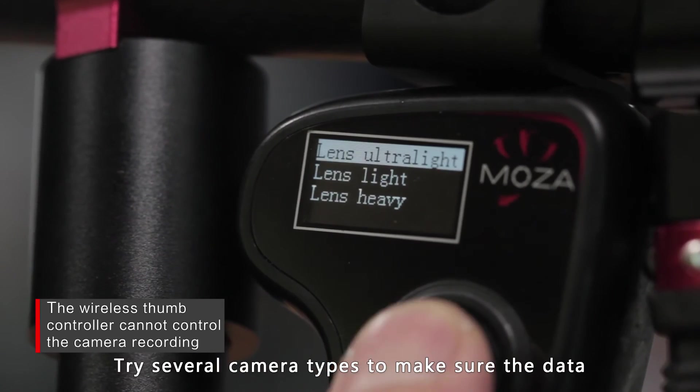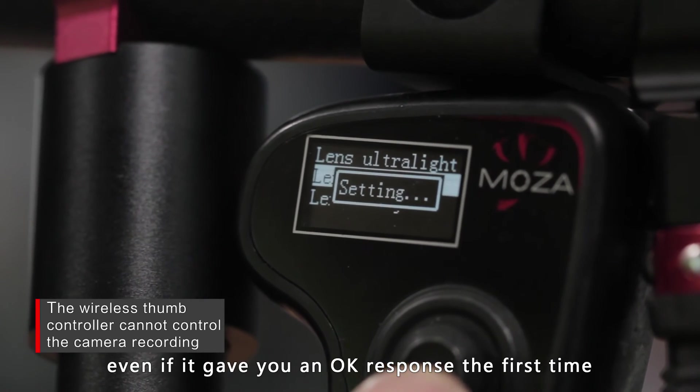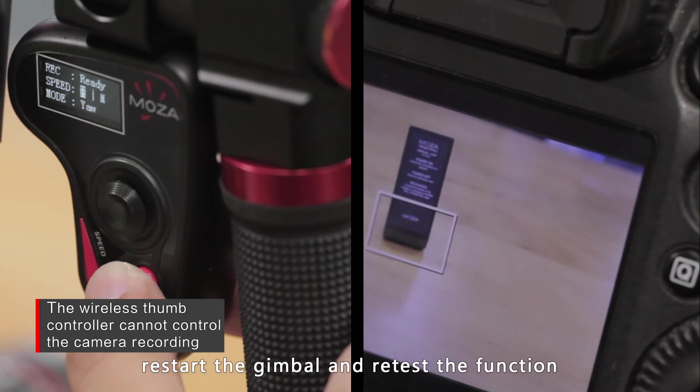Try several camera types to make sure the data has been written successfully to the gimbal, even if it gives you an OK response the first time. After choosing the correct camera type, restart the gimbal and retest the function.